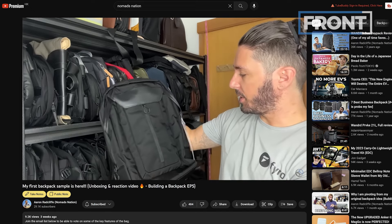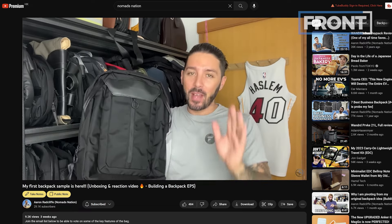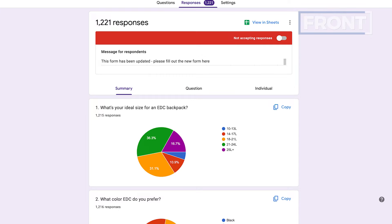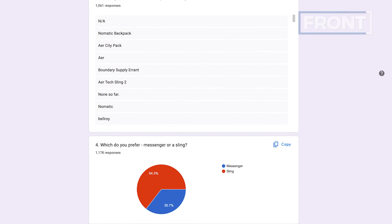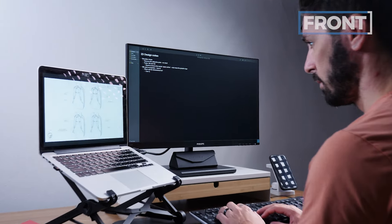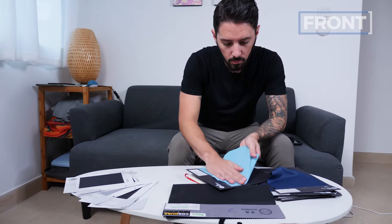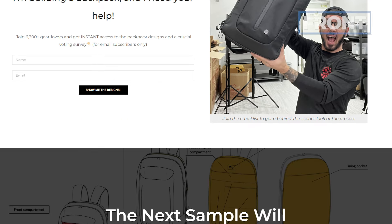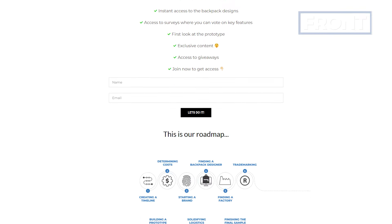I'm actually building my own backpack here on the Nomads Nation YouTube channel, publicly documenting the entire process from the ground up. It's going to be a highly technical, game-changing backpack — around $200 to $300, a bit pricier than this guy. If you want to see what that process is like, join us on our email list, which you can find with the second link in the description below. That link will show you where we're at with the project and how you can get involved.